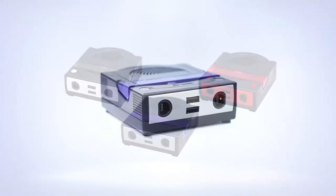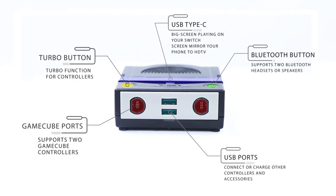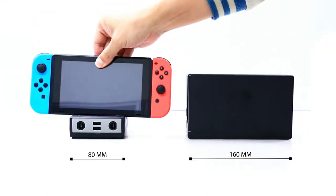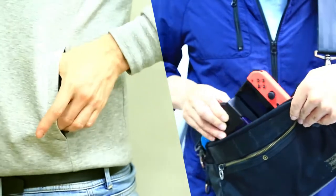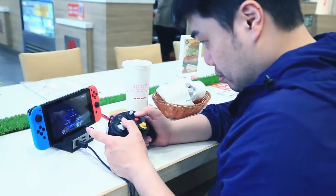Introducing BrutePowerBay. BrutePowerBay was born to innovate and provide more practical functions for gamers. It's two times smaller than the original Switch dock and more portable, so you can easily carry it anywhere. Now you can take the full Switch experience with you wherever you want.